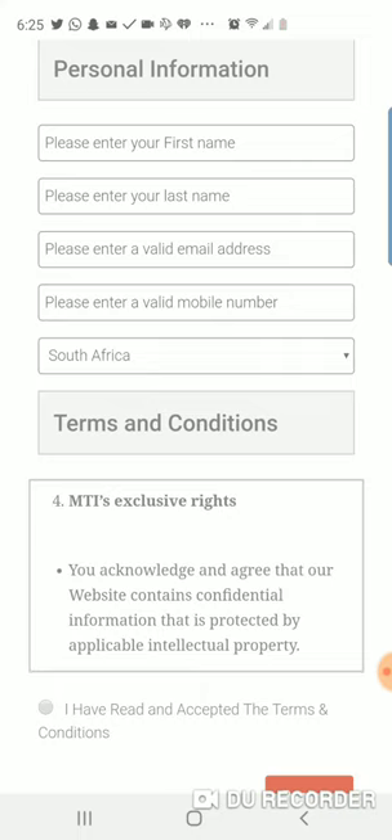You will be able to go into the back office, and I will be sending you information on how to learn more about your back office.